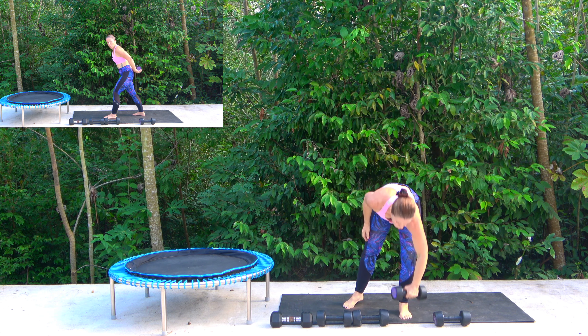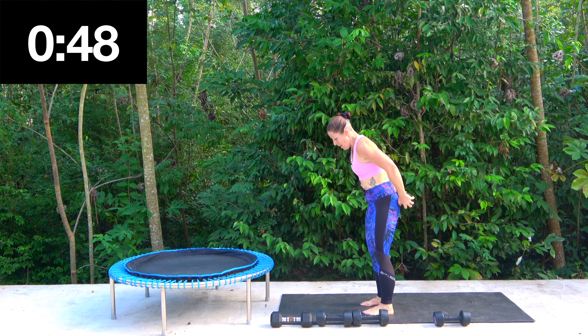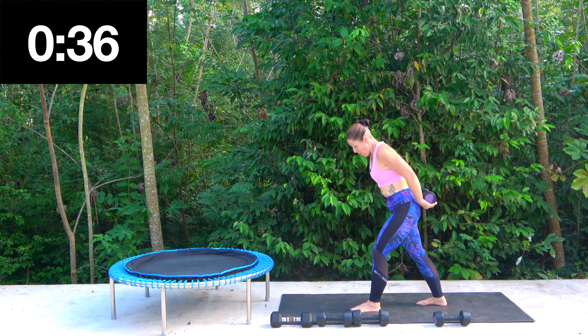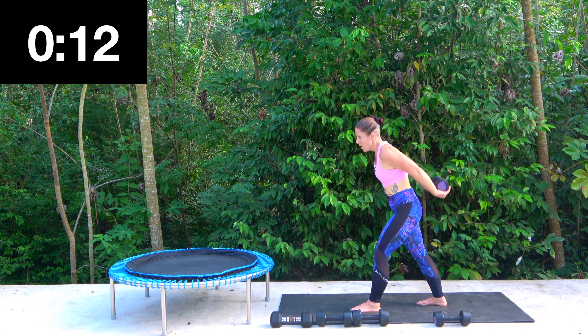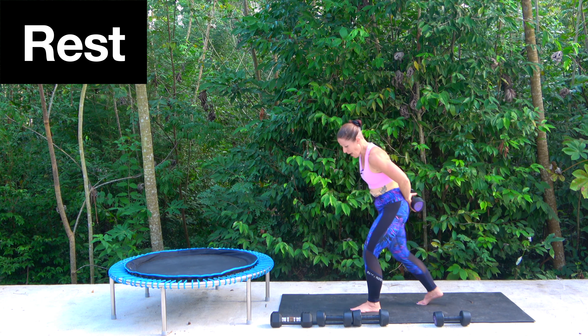I'm taking the lighter weight, the four kilos. I'm going to hold it behind in my hands and it's a lift. If you want to take a little lunge you can. So we're working the tricep. Feel it, feel it, feel it. Okay — release.